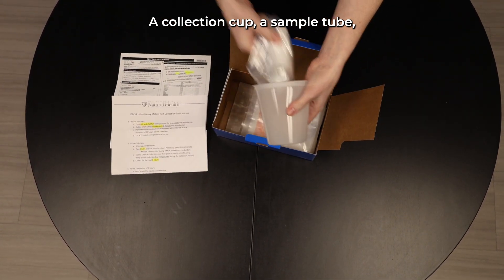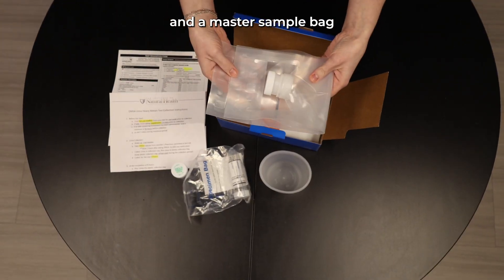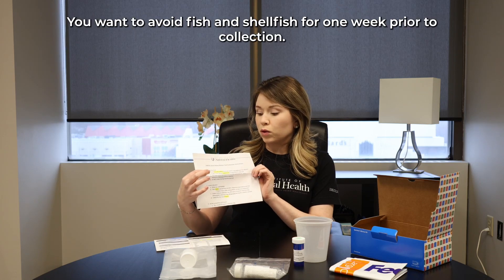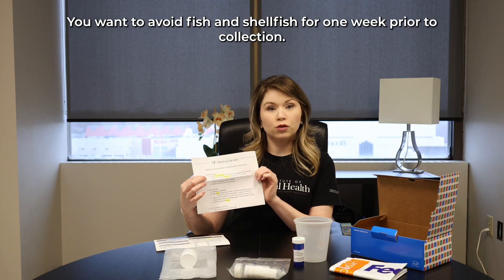You will also see a DMSA capsule and a master sample bag to hold your urine through the duration of the collection period. You will also have a FedEx bag to return your sample in.